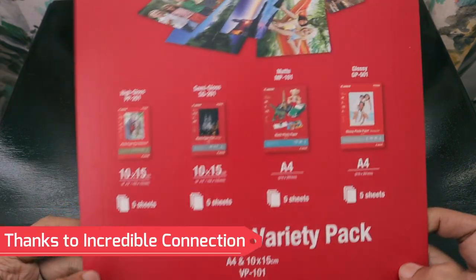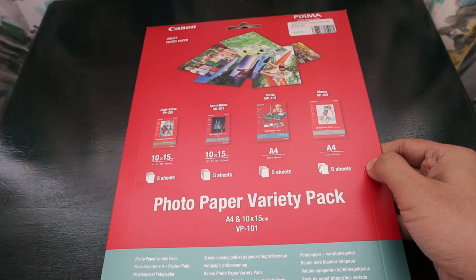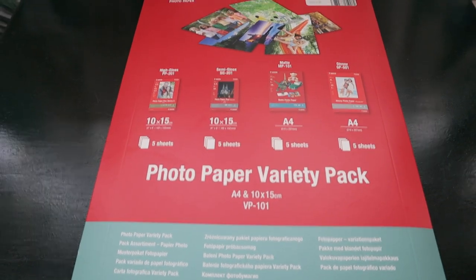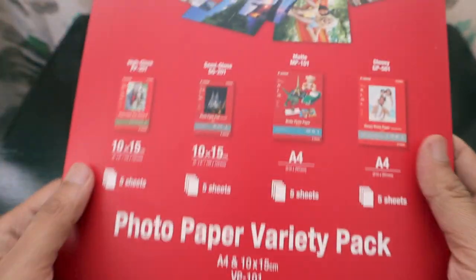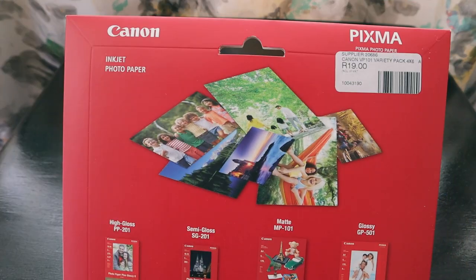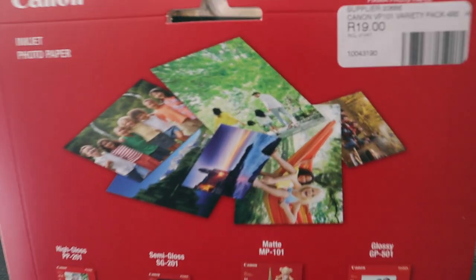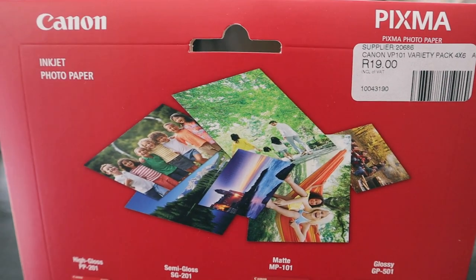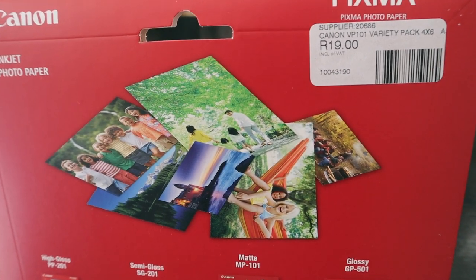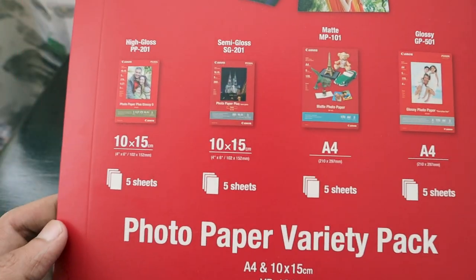Hello friends, how are you guys? Today we have something new to unbox, which is a photo paper variety pack from Canon. This is a photo printer paper — specifically a Canon Pixma inkjet photo paper — and it is 19 rands at Incredible Connection.